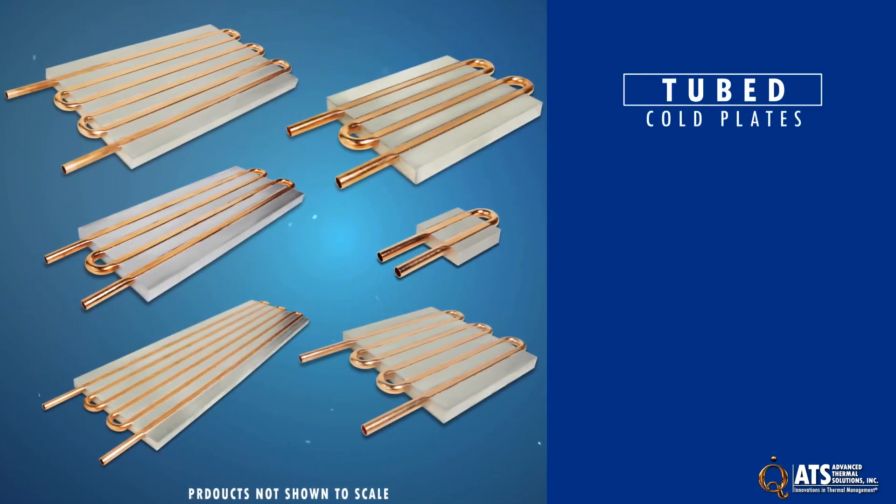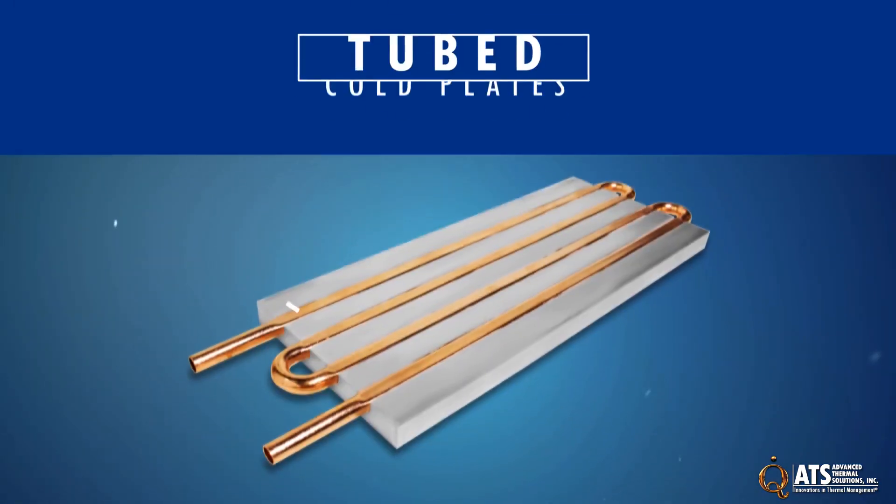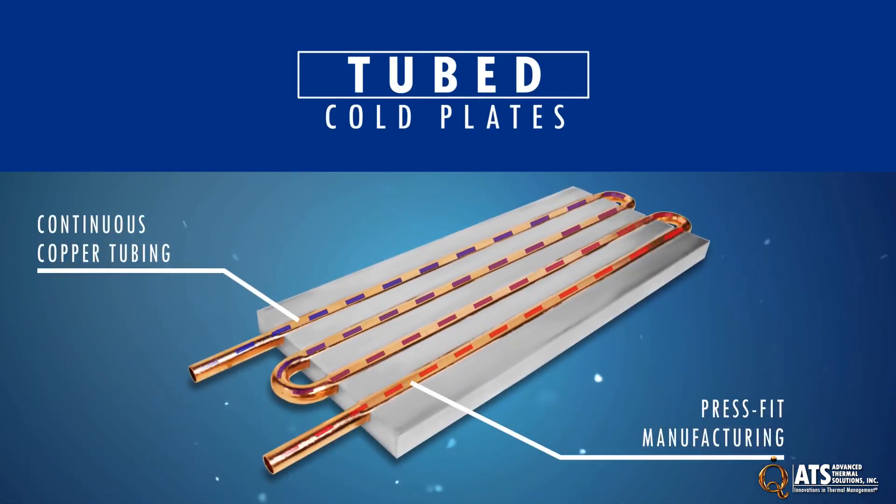ATS's tubed cold plates are a cost-effective thermal management solution for component cooling with a low to moderate heat load. They feature continuous copper tubing with press fit manufacturing for a safe and reliable liquid flow.